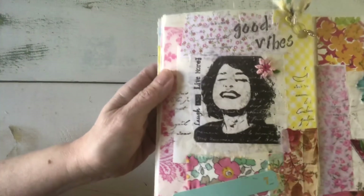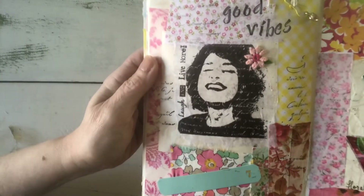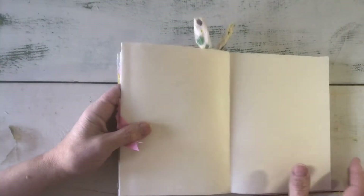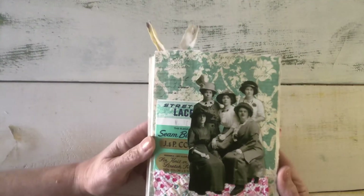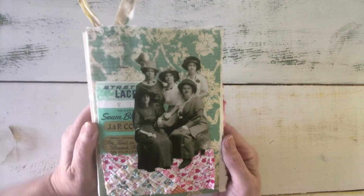Days seven and eight were 'Good Vibes' and 'Florals,' and I just did a very simple messy collage. Whenever I think of good vibes I think of this wonderful rubber stamp that I've used so much over the years because she makes me happy. You can see the first week is as far as I've gotten because I switched gears and started working on my Valentine journals and my heart swap, so I'll get back to this and finish up the month.